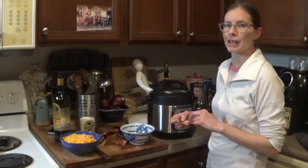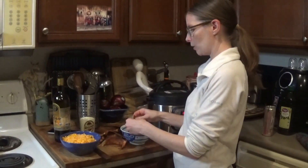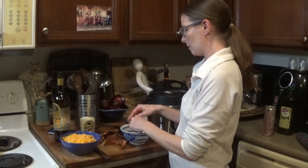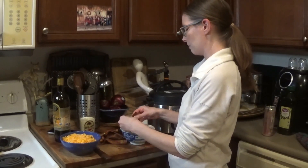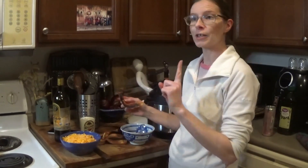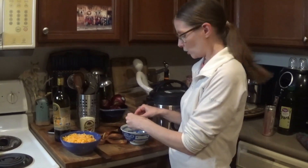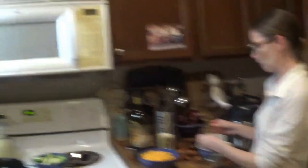Our bacon is done and cools off pretty quickly, so I'm going to crumble it into a bowl so that when the mac and cheese is ready, we've got our bacon to add. Speaking of adding stuff, I just remembered it also says we can top it with scallions, which we have growing on our porch. We can grab some while we're waiting. I'll go grab some scallions.